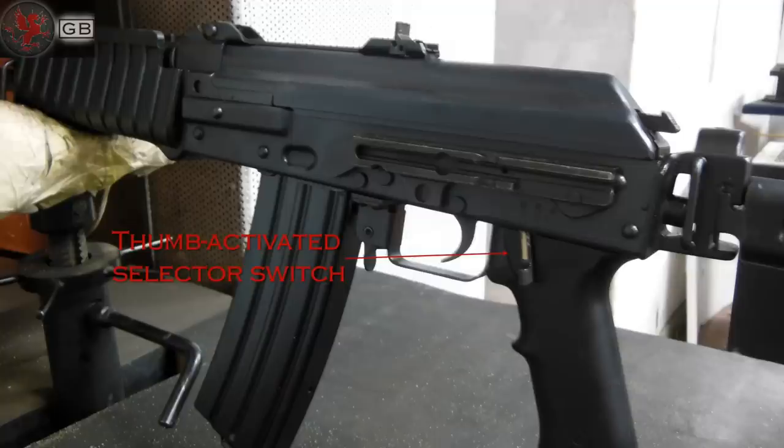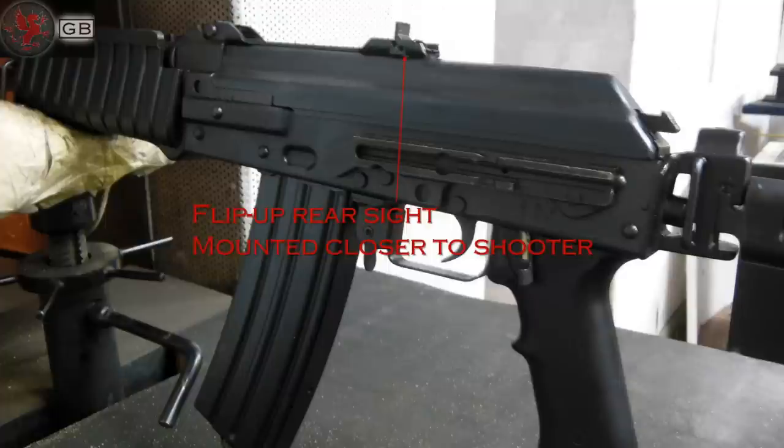A selector switch on the left side of the grip. A side rail for optics. The magazine release is slightly wider and rounded, much more comfortable for a quick grab. Reinforced RPK-style receiver, as we've come to expect from Zastava. A rear sight mounted mid-cover, bringing the rear sight closer to the shooter's eye, that can be flipped down to stay out of the way of optics. A hinged top cover like we've seen on the Saiga and other AK subguns.